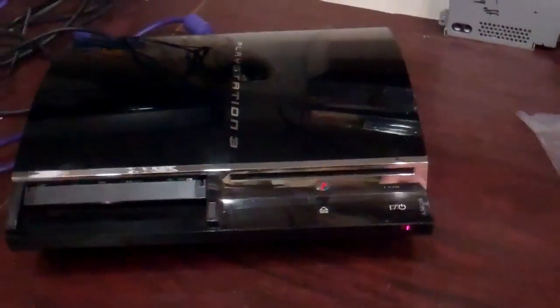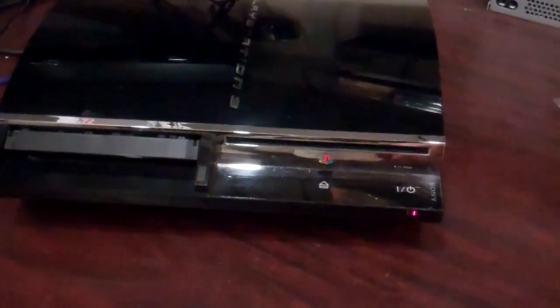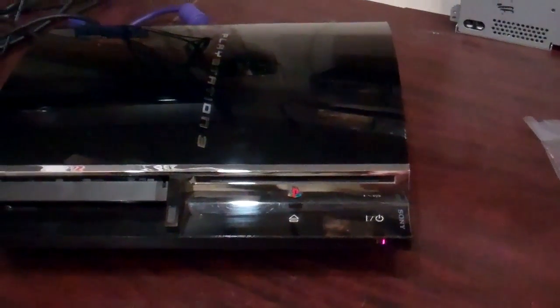Welcome to Spitfire Mods. This is a short video showing an example of a PS3 that is showing signs of reflow. This unit has just had new thermal compound put on — it was a previously reballed and reflowed machine.